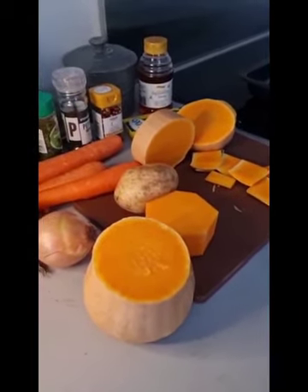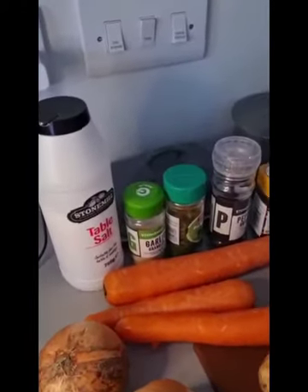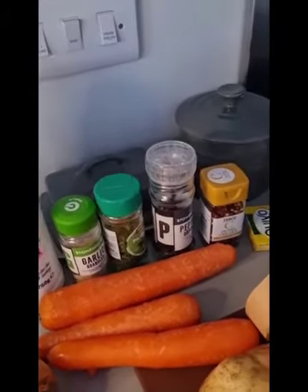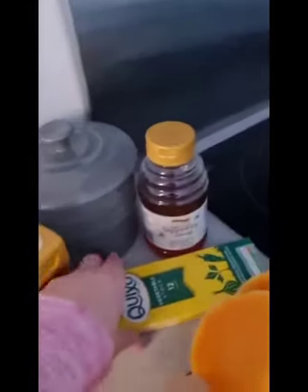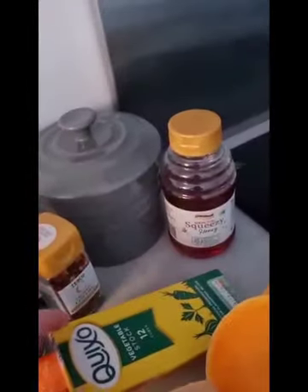It's a little bit like a pumpkin and it makes your soup really smooth. So what I do is cut all of my vegetables up and I use some herbs and spices. So I use some salt, garlic, parsley, pepper, and I like a little bit of a kick in my soup so I put in some chilli flakes. And I use some vegetable stock cubes and a little bit of honey.